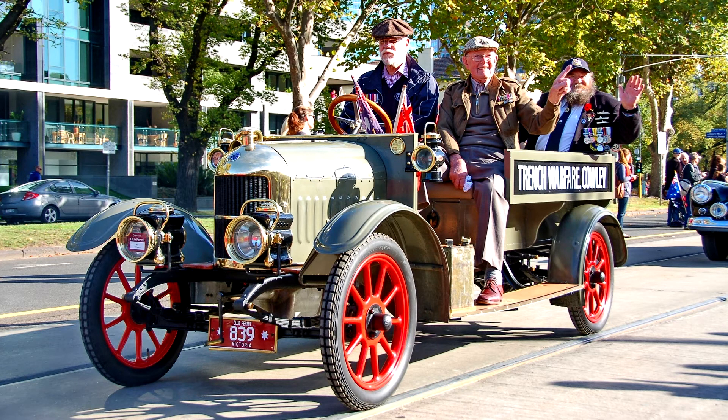Supply of these components was badly affected by World War I. The suspension used semi-elliptic leaf springs at the front and three-quarter elliptics at the rear. The central position of the handbrake and ball change gear lever revealed the gearbox's U.S. origin.